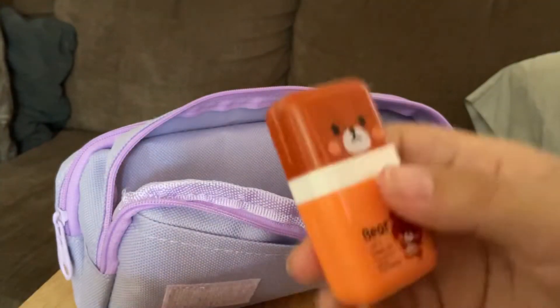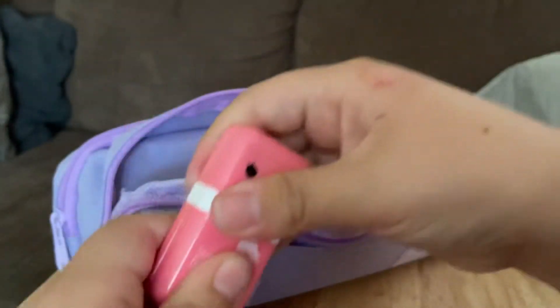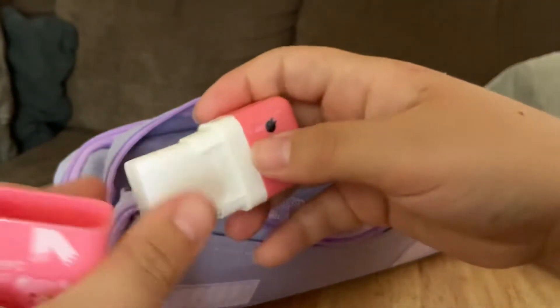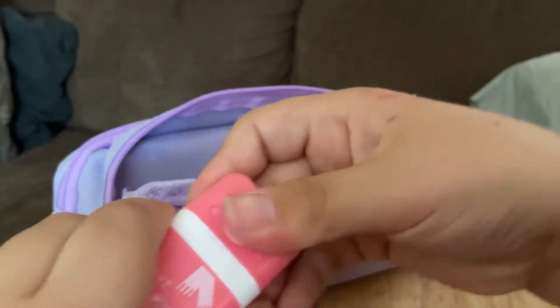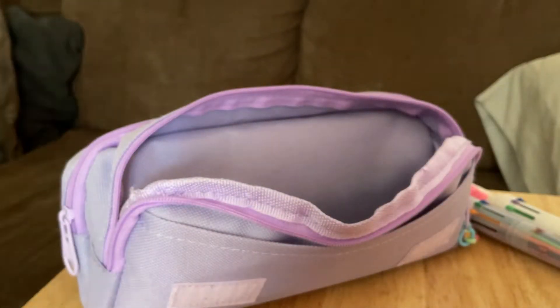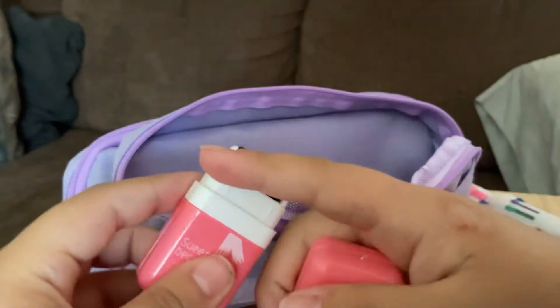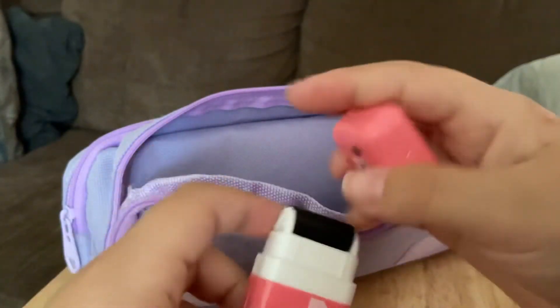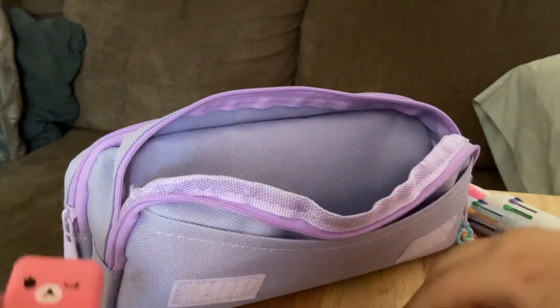Let's give an example with this. At the bottom is the actual eraser, but with the eraser shavings you could pick them up with this roller thing. I'll give an example of this at the end of the video. And I have three: the sweet bear, the regular bear, and the dog.